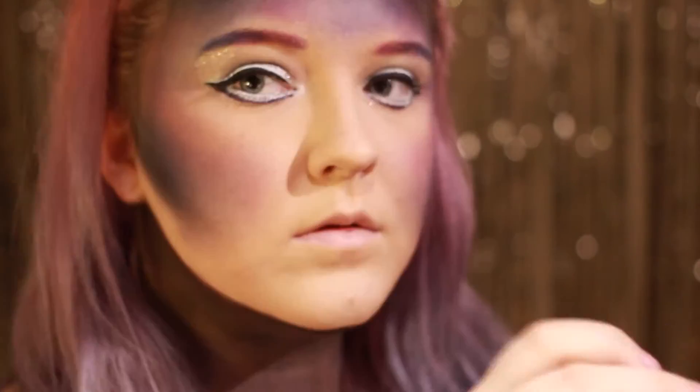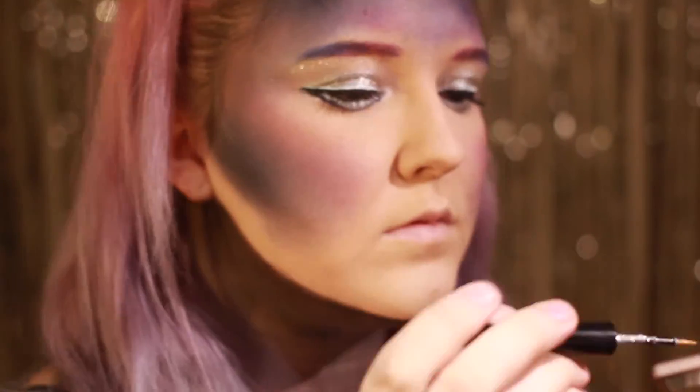For effekten av stjerner dotter jeg en liquid glitter liner i en linje under brynet mitt.